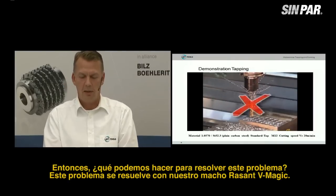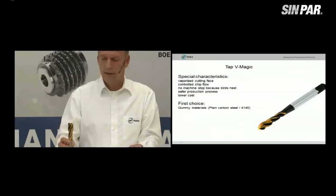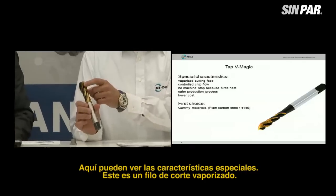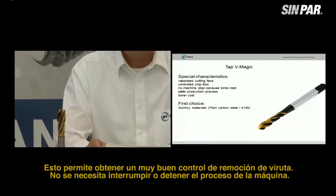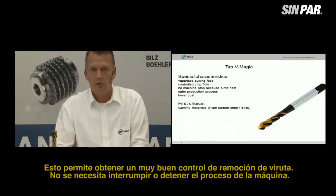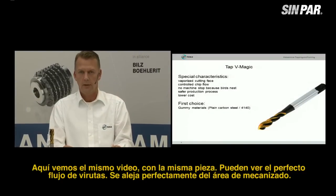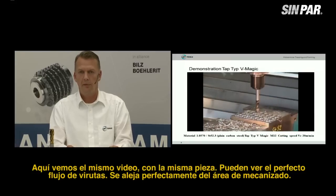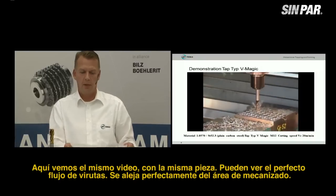This problem is solved by our Rasant VMagic tap. Here you can see the special features. This is a helical rake angle. This creates very good chip control removal. It's not necessary to interrupt or stop the machine process. Here is the same video with the same material, and you can see the perfect chip flow — it removes perfectly from the operation area.